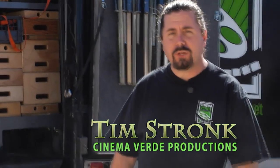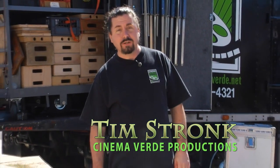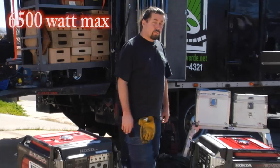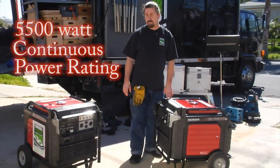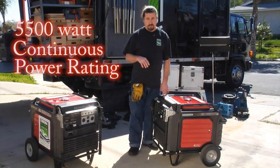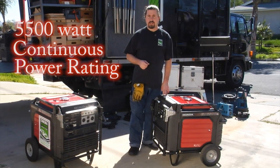Hi, welcome to the Cinema Verde website. If you've clicked this video you're obviously looking to rent one of our Honda Putt Putt jennies. These are 6500 watt max jennies, rated to run 5500 watts continuous power. So when you're trying to figure out what lights you want to go with this, you need to total up the total wattage of the lights that you have.